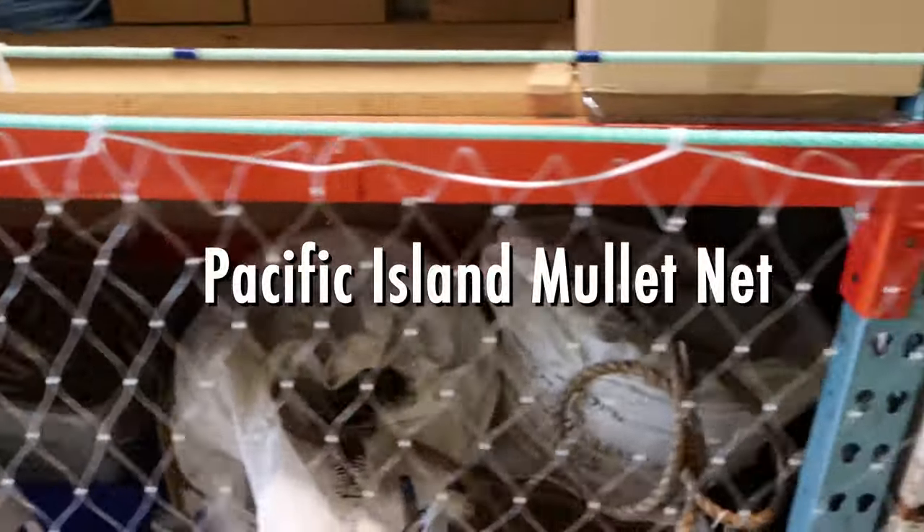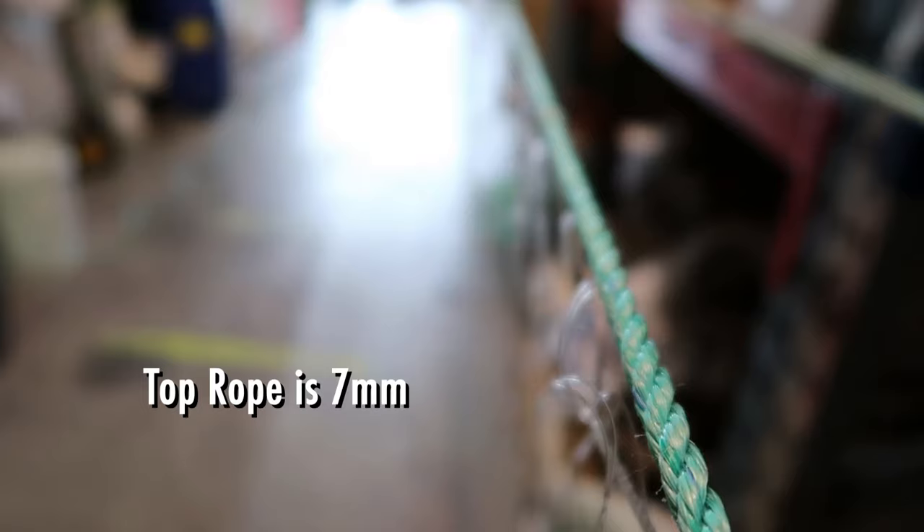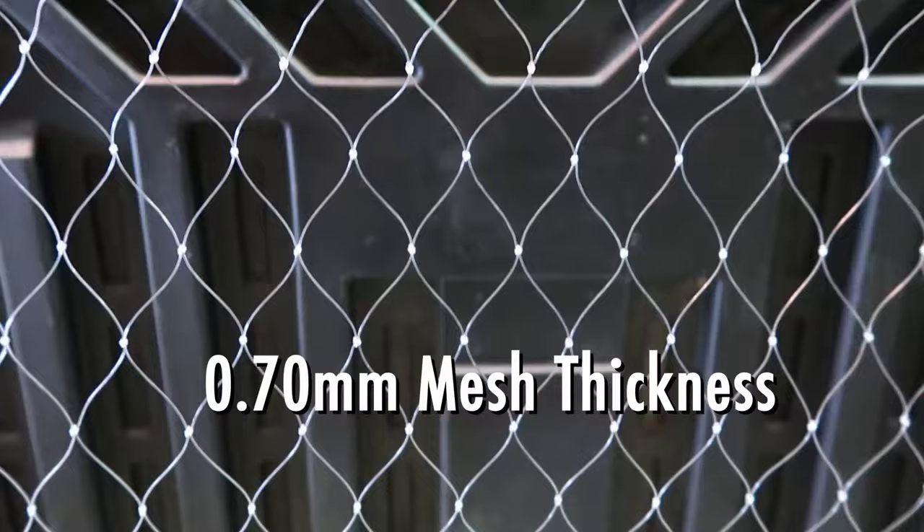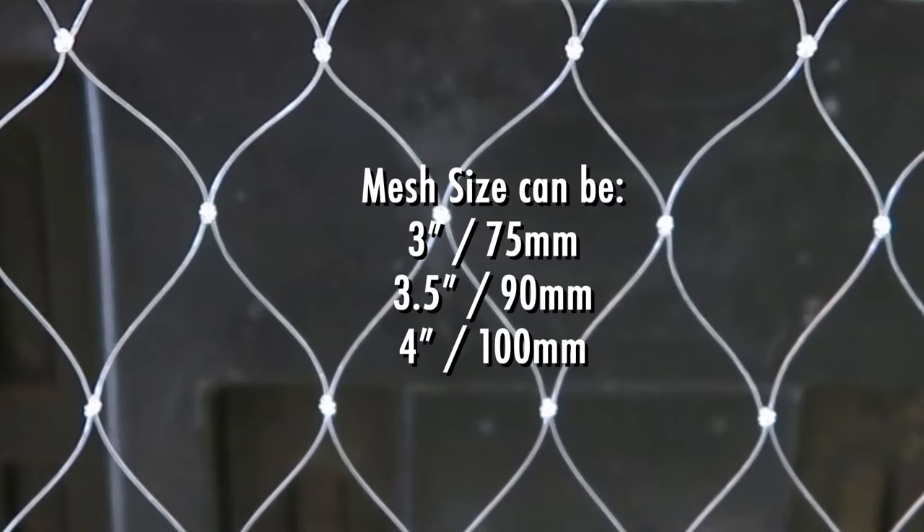This is our Pacific Island mullet net. It has a 7mm thick top rope, floats every meter, and a 0.7mm mesh thickness. You can have a 3 inch, a 3.5 inch, or a 4 inch mesh size.